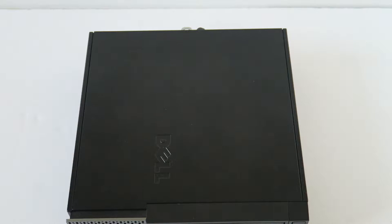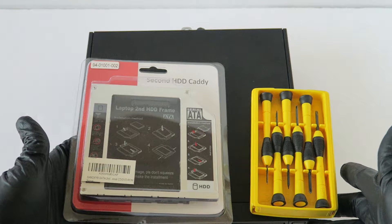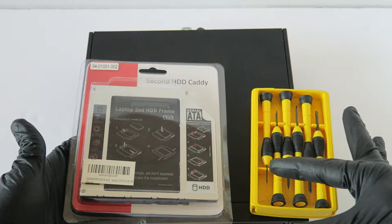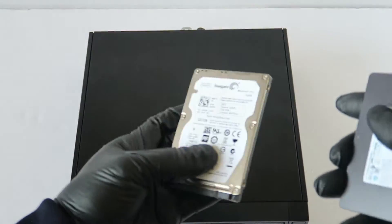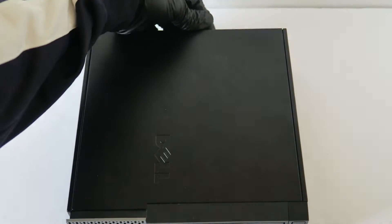What's going on guys, this is MXKD. I have another Dell OptiPlex ultra small form factor and we're going to be adding the second hard drive caddy to add either a solid state drive or a 2.5 inch laptop hard drive. I'm going to show you how to do that. You need a mini Phillips screwdriver and a mini flathead screwdriver. This is the 2.5 inch caddy — you can use a laptop hard drive or a 2.5 inch solid state drive.